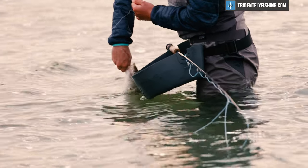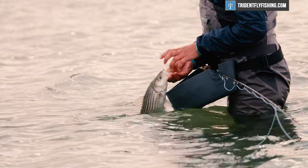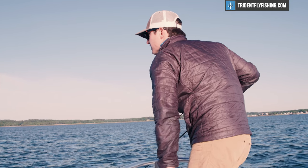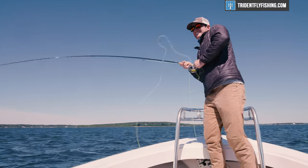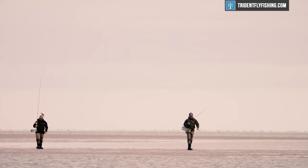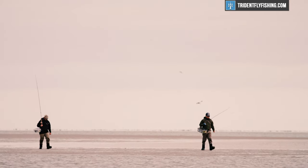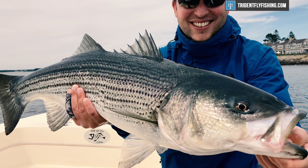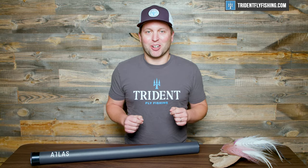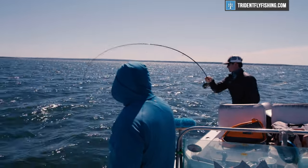Striped bass are America's favorite game fish. They're found everywhere from Florida to Maine, and even Canada. They are so much fun because they're probably right in your backyard. When you think about the great runs of stripers that run by cities like New York and Boston, it's a really accessible species for pretty much anyone to target on a fly rod. And they get really big — it's not uncommon for people to get 30 and 40 pound striped bass, although it is a little bit harder with a fly rod. So in this video, we're gonna talk about three factors that are gonna determine which rod is gonna be best for your particular outing.